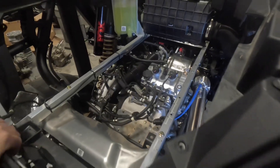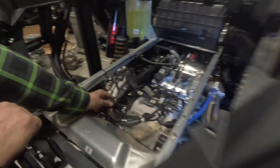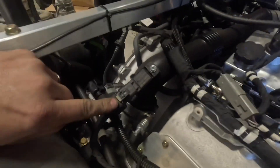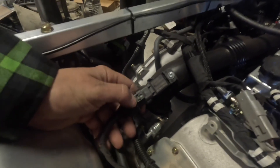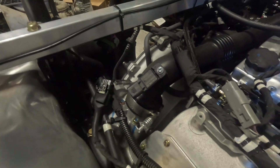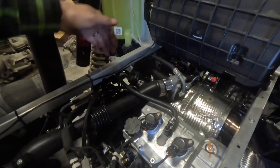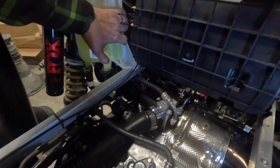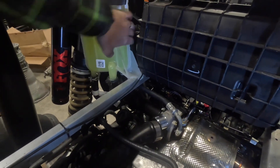First thing I'm going to do is remove all that. You're going to have to take this clamp off, pull the boot back — there's a little white clip you're going to have to pull back, and then when you remove the clip, you simply push down and pull the connector out. There's another tube that comes off the factory blow off valve and goes to the back of the factory intake tube, so you'll have to go to the front of the car and pull that tube loose.